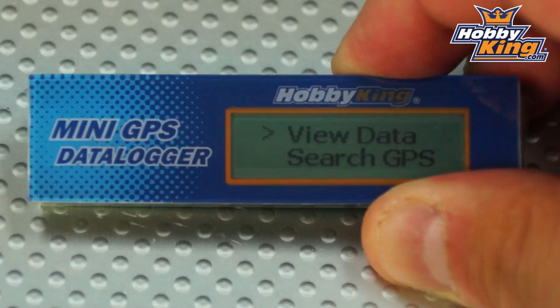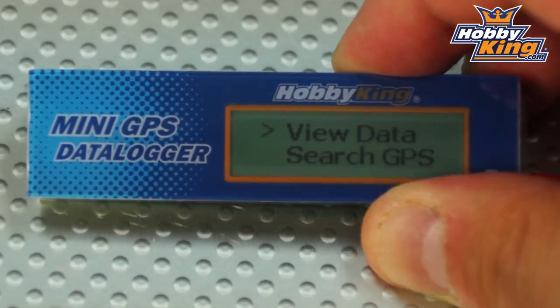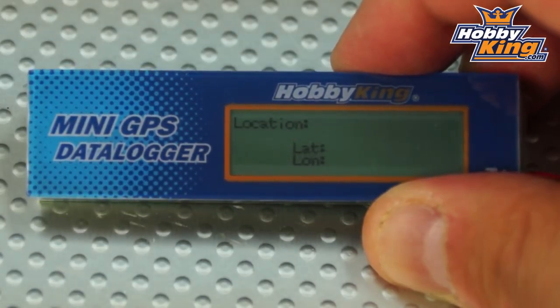Because we're in a concrete building here we cannot receive the GPS signal, so I'm going to take you into the view data option to show you the different parameters available for your GPS logging info. To access that, we simply hold down the small button on top for about three seconds, then release, and that will enter the view data menu.